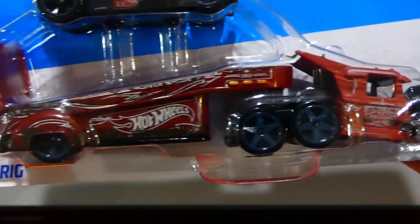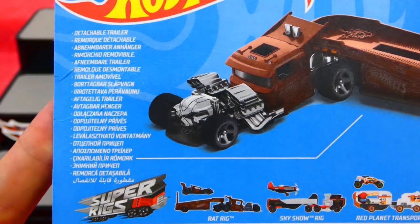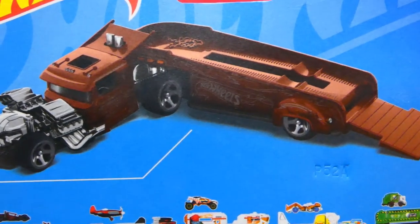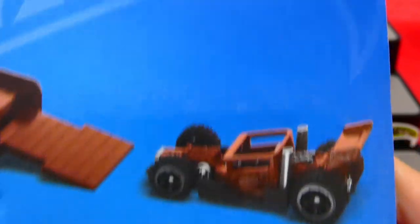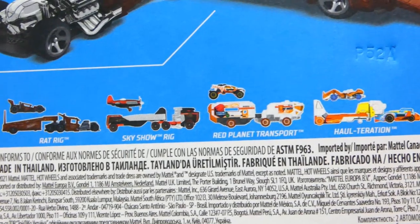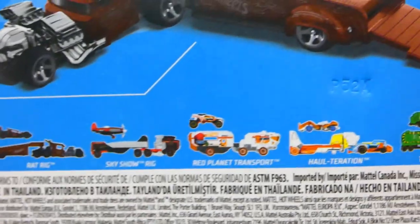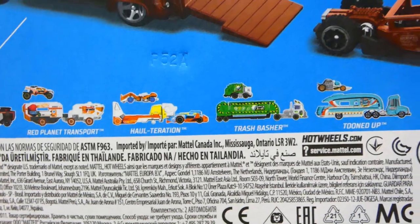There's a skull on the front there too, absolutely awesome. Let's check out the back — some extra information there, a detachable trailer, and there is the Rat Rig. How awesome does this look? You can see the Bone Speeder sitting just there. Here are the rest of the vehicles in this lineup — the Sky Show Rig looks really cool.